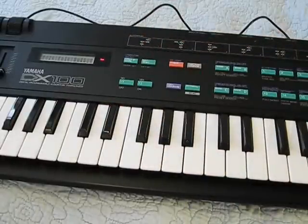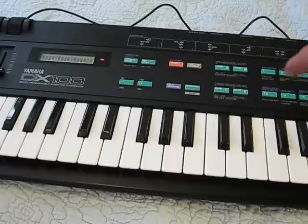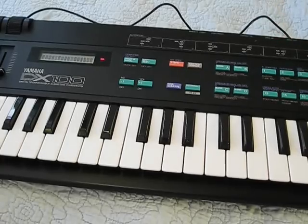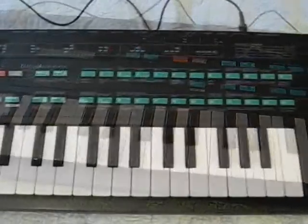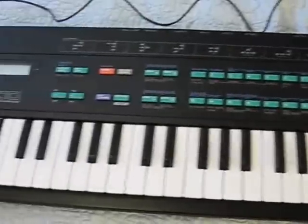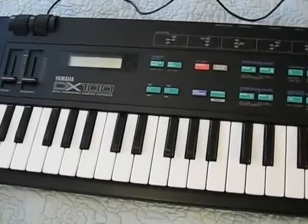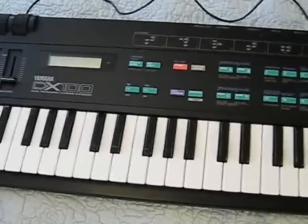That's all you have to do — press 1 and 2, hold them down, turn it on, you'll get the date and the version of the software that's on there, and you'll have all fresh sounds again. Now you have a brand new battery in your DX100, and doing it yourself, you'll probably save yourself a little bit of money. That's about it.